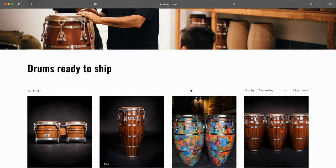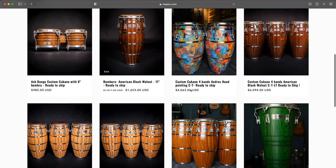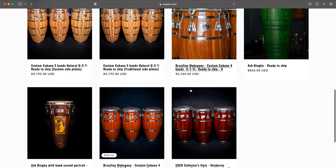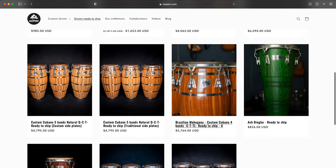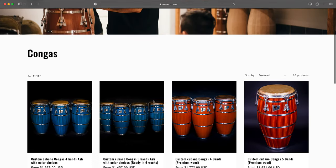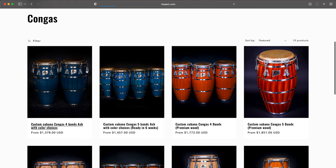A lot of you have been reaching out about information about my drums, and I just wanted to let you know that Mo Perk actually updated their website. You don't have to necessarily place an order and wait for a quote. If you want your drums right now, just look at the online store — I'll have the information down below. And you can still custom order your drums; if you don't have the patience, they have some drums in stock that you can just order off the bat.